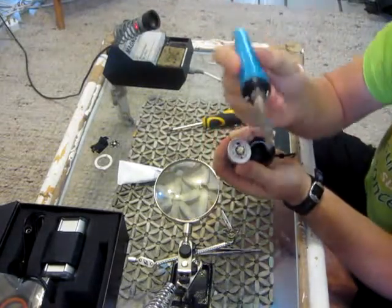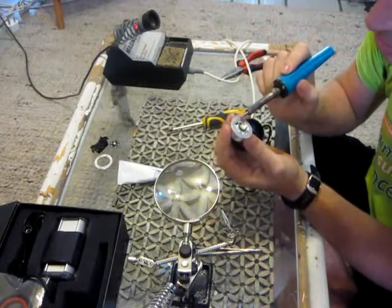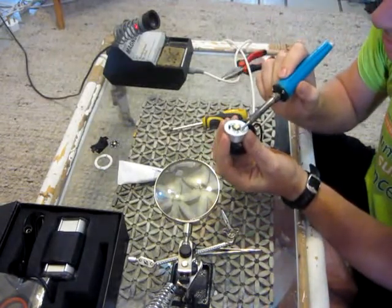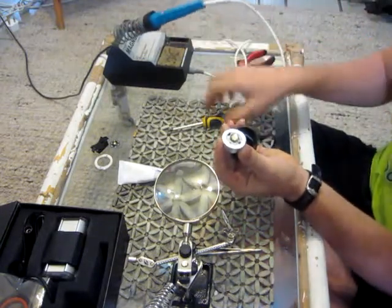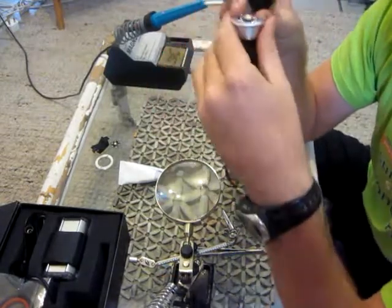You need a thick nose soldering iron. If you don't have one, it is an electrolytic smash. Basically desolder the one. Now, look carefully — it is the difficult part.